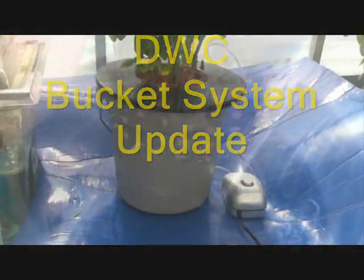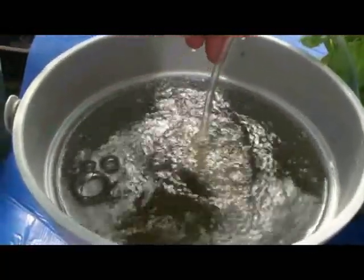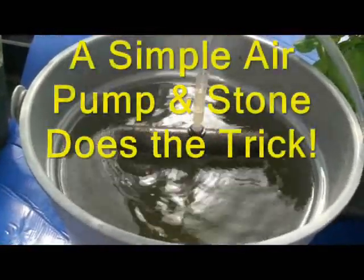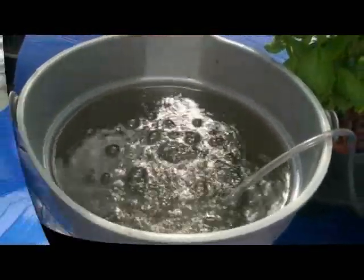Hi, it's me again. Here's a quickie update on the DWC bucket system. The key of operation in this system is the addition of air into the nutrient solution, constantly stirring the nutrient while adding oxygen. This is accomplished by use of a simple aquarium pump and a ceramic air stone.